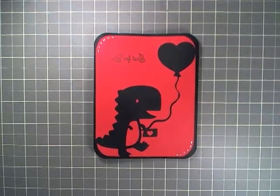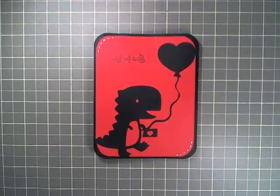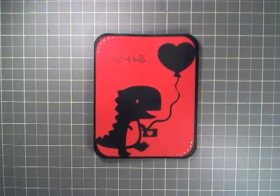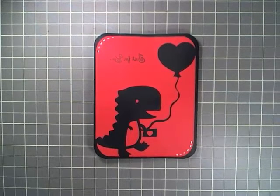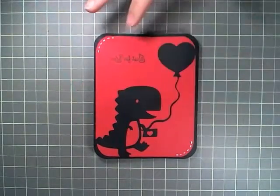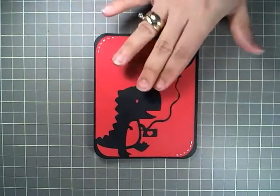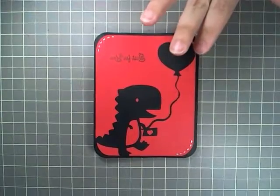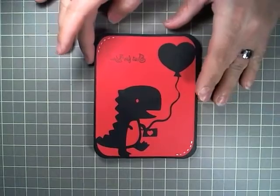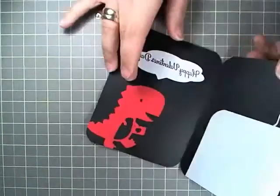Hello everyone, welcome to another Creative Crafts Niche video. Today I'm sharing a Valentine's Day card that I did replicating the Cricut Valentine's Day card they did with the Dinosaur. On this red cardstock, I laid all the pieces down, cut it out, and all the black parts were there.